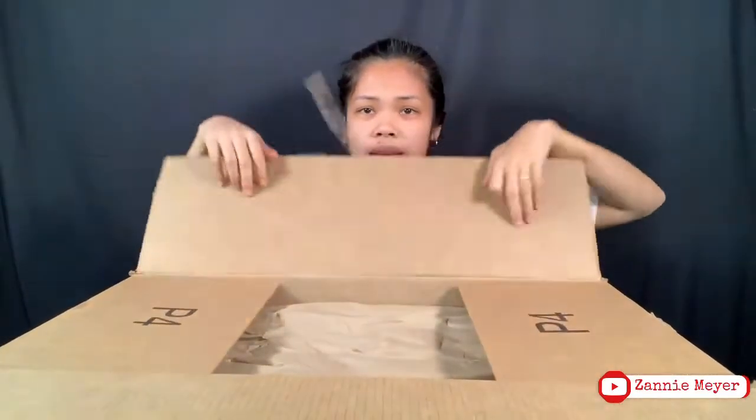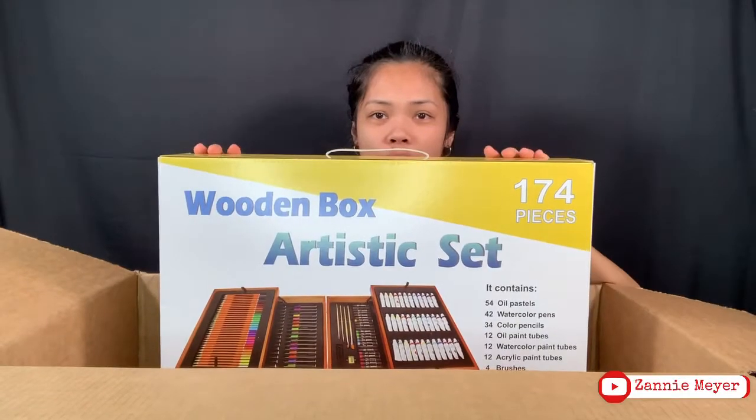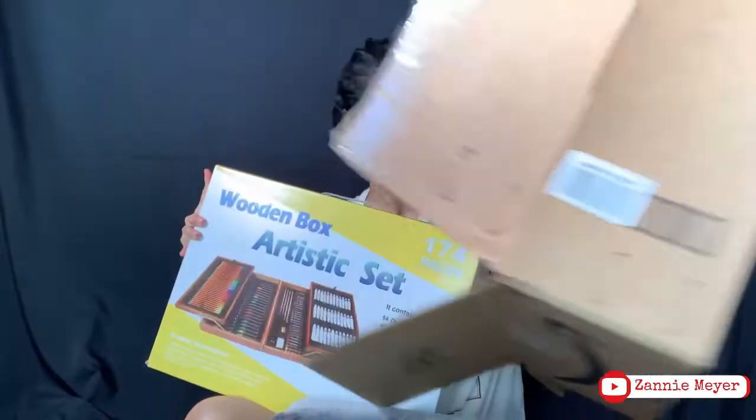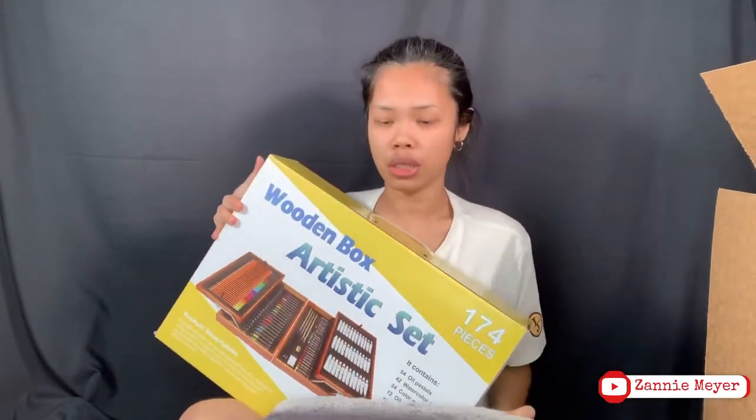This package just came earlier, about an hour ago. We are going to open it. What's inside of this huge box? I bet I would love it. Let's remove this big box and let's just start.